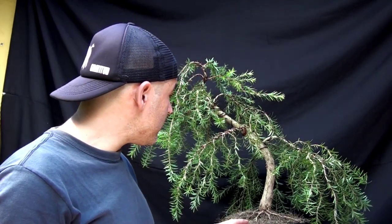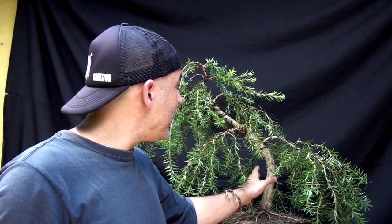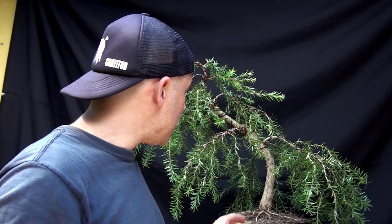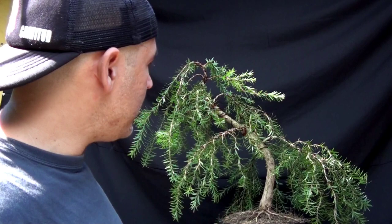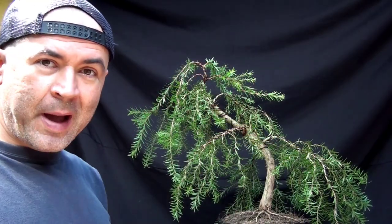Lo voy a terminar y se los comparto. Espero que hayamos aprendido mucho. Compartimos unos tips y aprendimos algo muy importante: tener un orden a la hora de trabajar. Ese orden es muy sencillo: empezamos despejando y limpiando el árbol, luego la fase de diseño buscando la línea del tronco y las ramas alternadas que nos van a dar volumen. Luego viene si es una conífera o si vamos a trabajar maderas muertas. Después el posicionamiento. Y recuerden que el mayor ingrediente del bonsai es la paciencia — por eso no lo trasplantamos ya mismo, sino paso a paso.